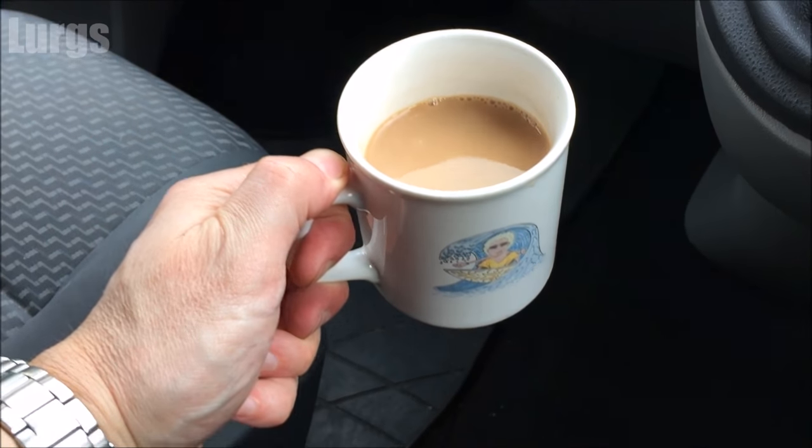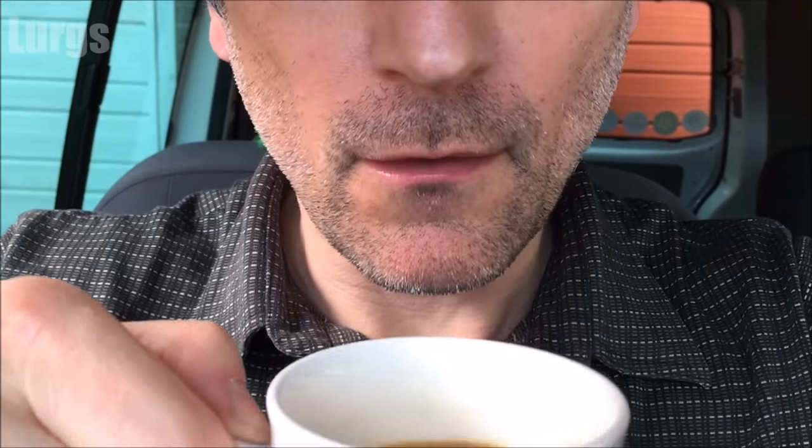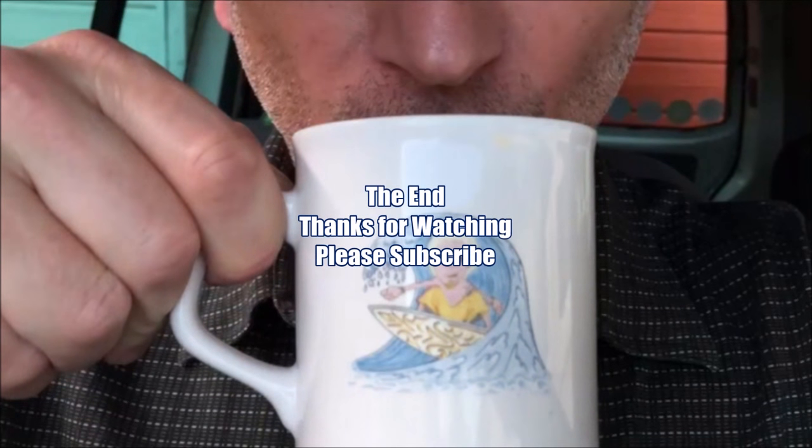What you need now is a nice cup of tea — great job people, great job! That's the end. Please subscribe if you found this useful. Thanks for watching, guys and girls.